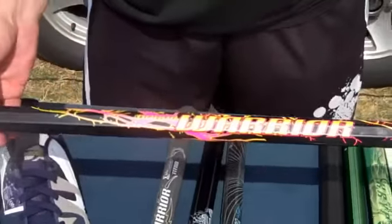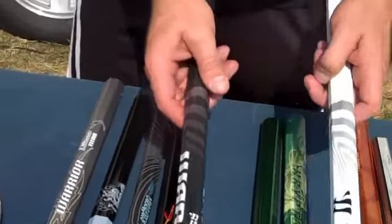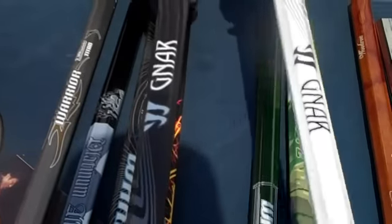This is next year's Warrior Kryptolite with the neon graphics. These two right here are called the Warrior Gnar. It's just black and white. This is going to be out in August.